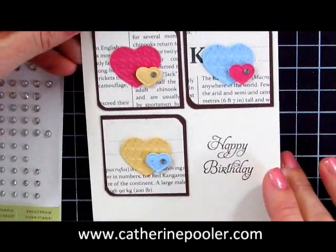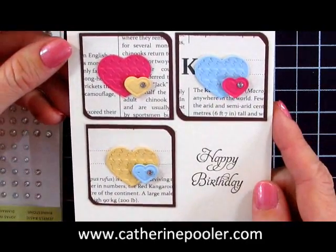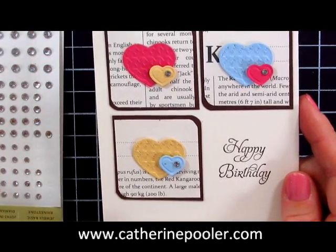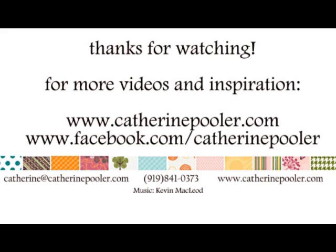Hope you enjoyed it! Stamp Nation members, I promise there is another video tutorial coming for you — I'm thinking rainbows and hearts, so stay tuned. If you are not a member of my newsletter, make sure you hop over to KatherinePooler.com and subscribe right away so you don't miss a thing. If you like this video, click the like button and share it with your friends. Thanks so much, have a wonderful day and happy stamping! We'll see you next time!